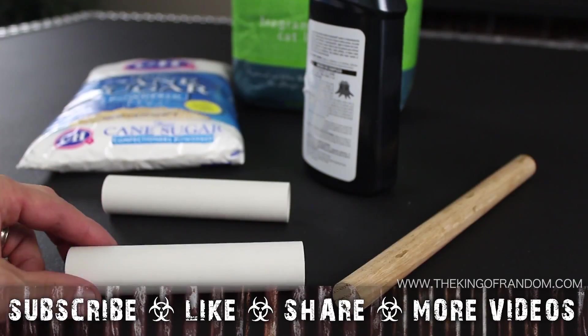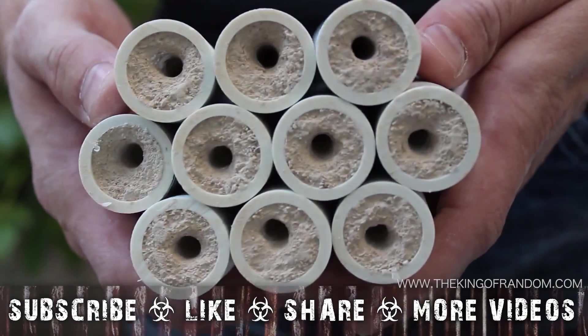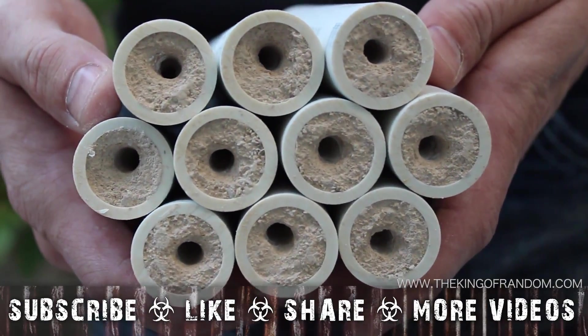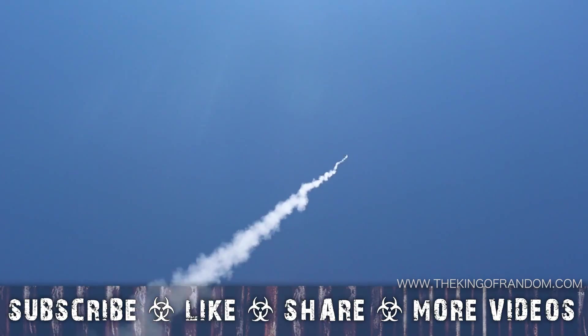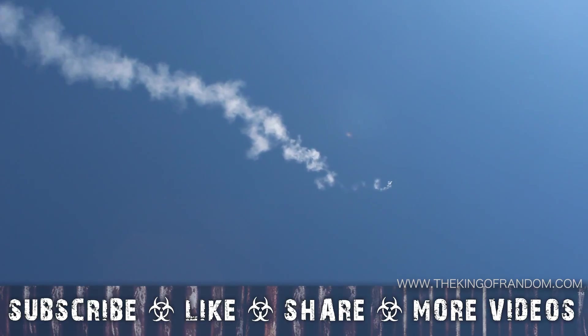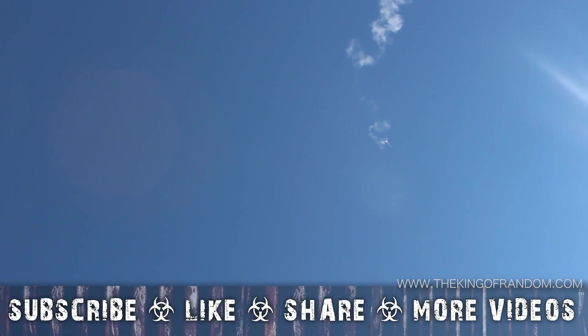Well, now you know how to repurpose some simple household items into powerful hobby rocket motors for less than 50 cents each. Just make sure you have the right permits, location, and common sense before you try launching them. That's it for now — if you like this project, perhaps you'll like some of my others. Check them out at thekingofrandom.com.